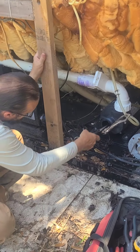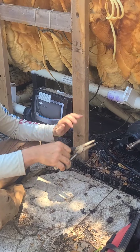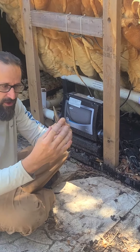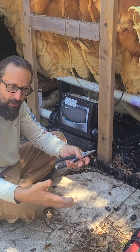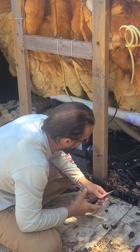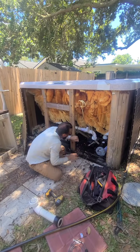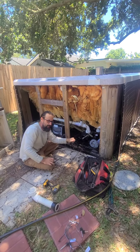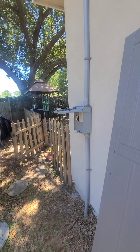If there is air in the system, all you should have to do is crack this fitting open — with the motor off — and the jets will just start. You'll hear hissing, then it'll gurgle and bubble, and water will come out mixed with air. Once it calms down to just water coming out, tighten it back up and that should be that — a full stream. Leave the pump off, crack it until you get nothing but water, then tighten it back up and turn it on.